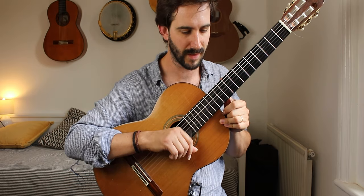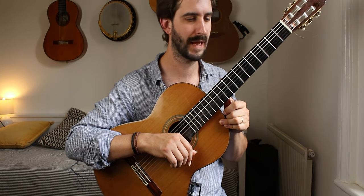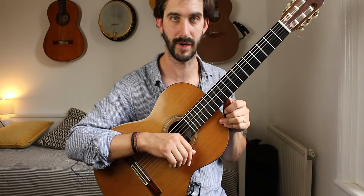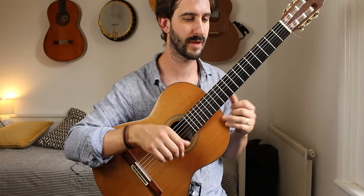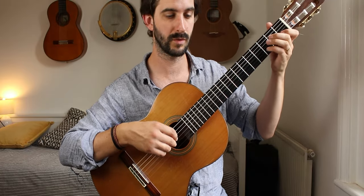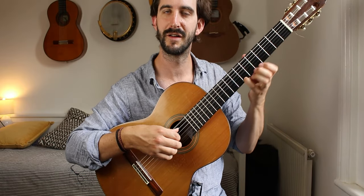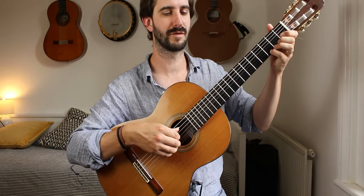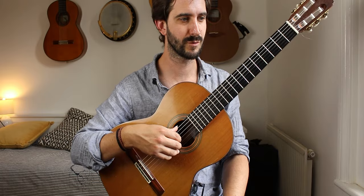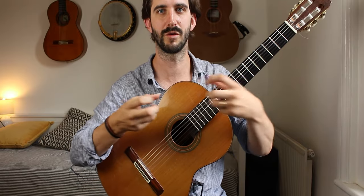One other big thing with a piece like this — a very expressive romantic piece — is be careful not to overindulge in any one note at the expense of the phrase. We have this lovely melody. Don't pause too much — you can overindulge. The problem is, whilst we're enjoying too much on one note, the line of the phrase is broken and lost.